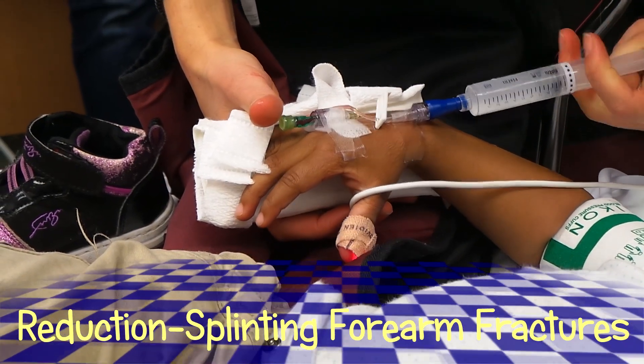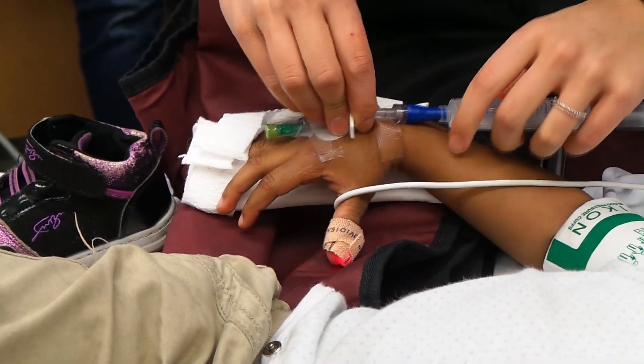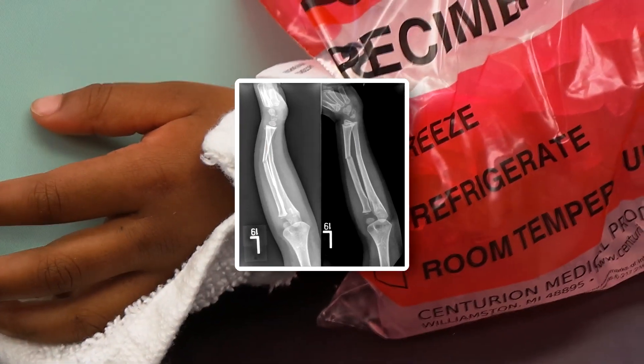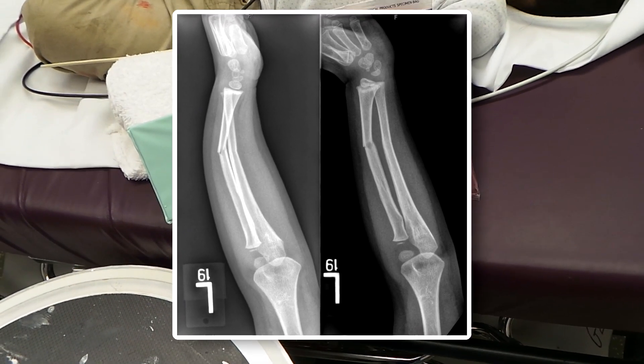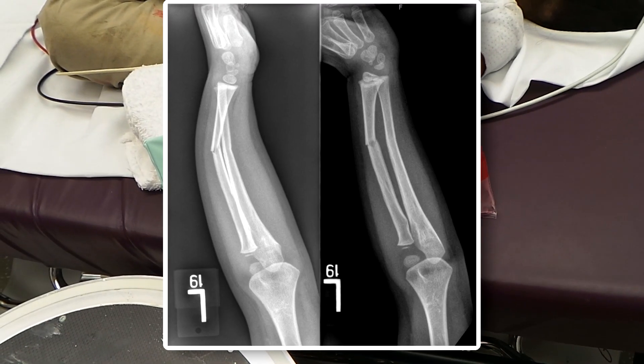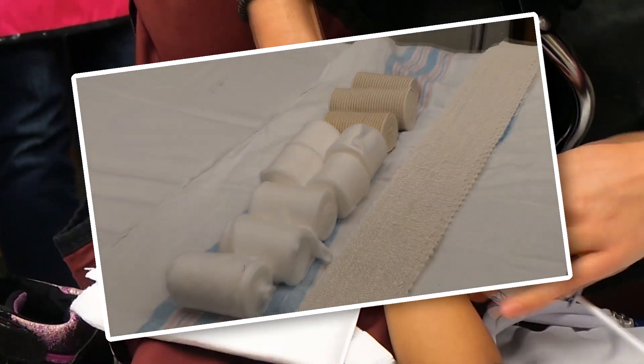Checking the IV out, and then we're going to be doing some ketamine — about a milligram per kilogram. This little girl has a fracture of two bones, kind of mid-shaft of the radius and ulna, after she fell today. We did the time out, so a milligram per kilogram of ketamine is going in.